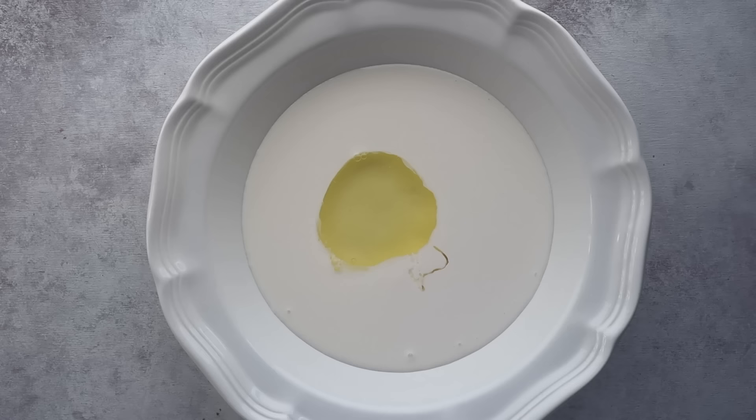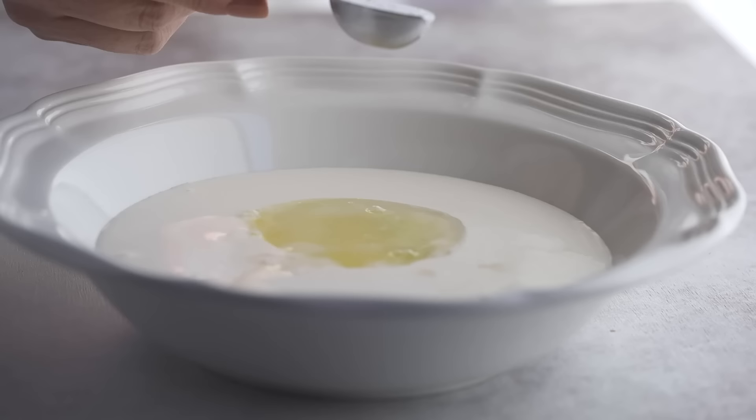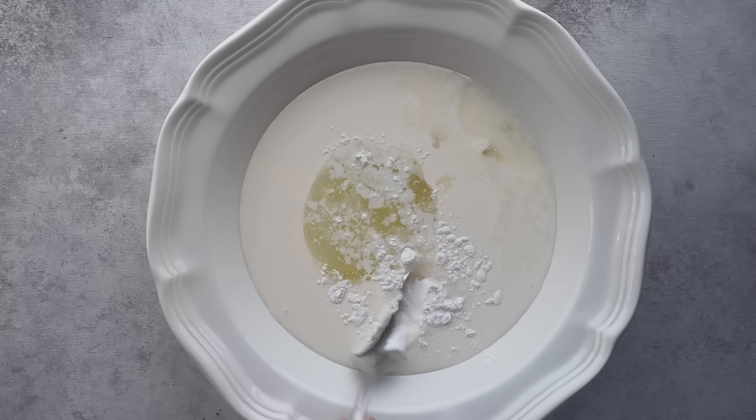Add two tablespoons of alcohol. The two tablespoons of alcohol will evaporate quickly in the hot oil, so don't worry — you're not going to get drunk from it. I also whisked in a teaspoon of baking powder, just another element to help give us that crispy, crunchy crust.